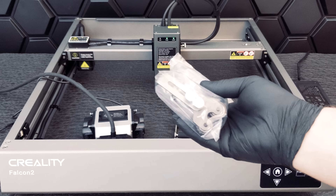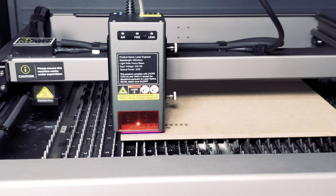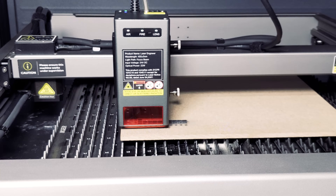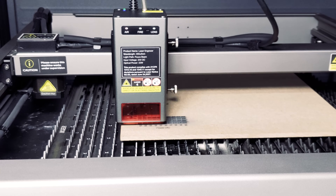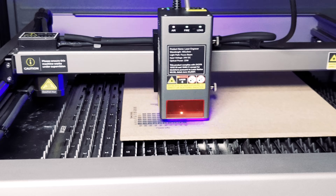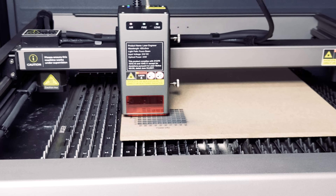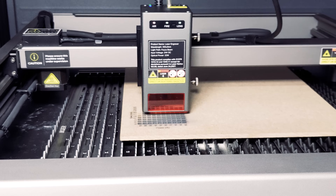Let's get started with our material engraving tests. First up: MDF engraving. As always, we are doing an engraving test first to find the best settings for the material. Keep in mind that it's a good idea to run a test since the engraving result can depend greatly on the quality of your materials, humidity, etc. Although this clip has been sped up, the Falcon 2 has an ultra-fast engraving speed of 25,000 millimeters per minute.